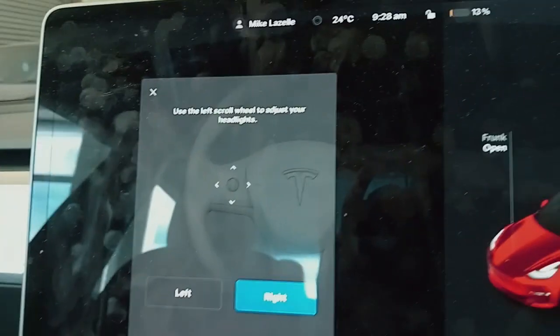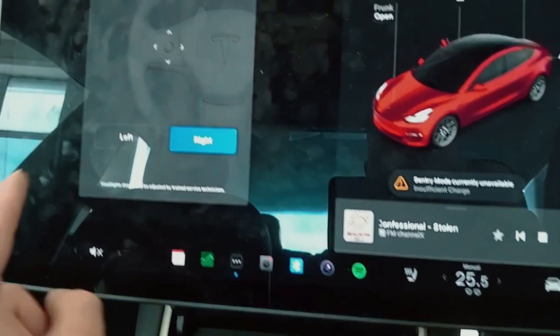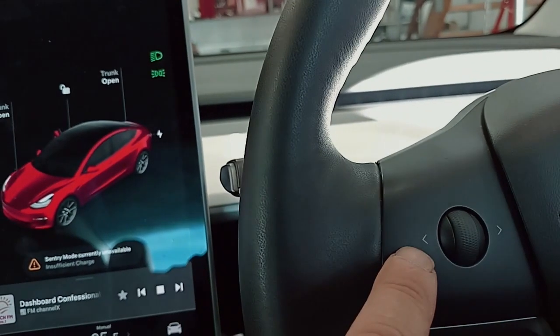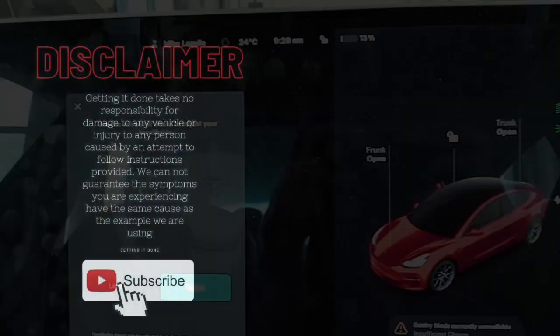So that is how to adjust headlights in a Tesla: car symbol, Service, Headlight Adjustment, then you get the screen. Select which headlight you want to adjust, then use the scroll wheel up or down.